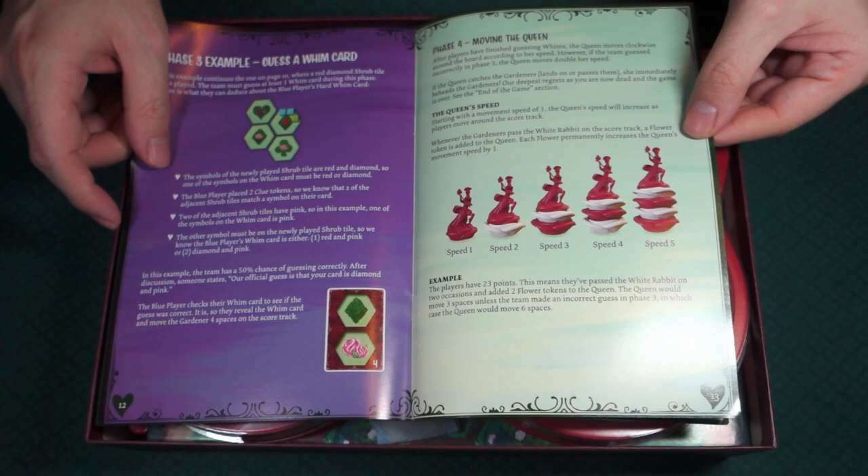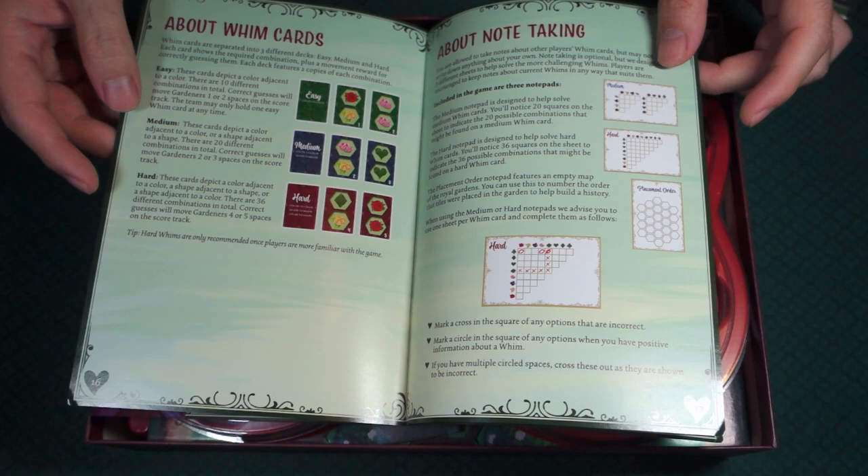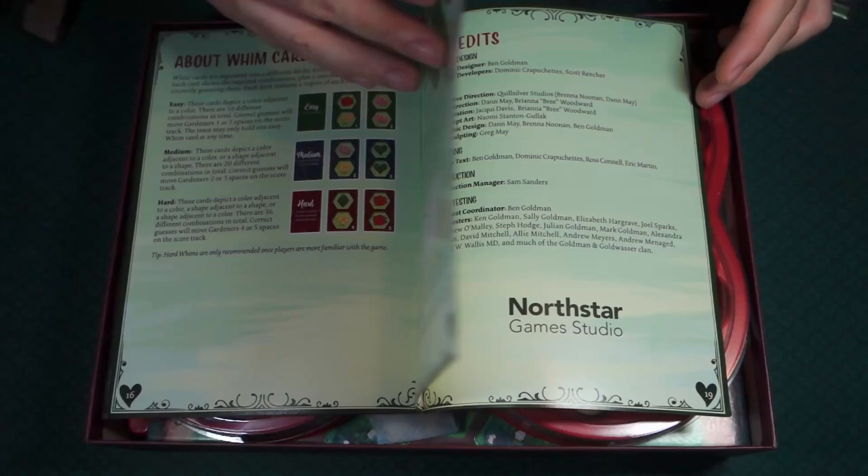There are two-player rules and an expert variation to make it a little bit more difficult. There's a little something about the cards and about note-taking — interesting. And then a FAQ there, then the credits. On the back it does have a player aid. So that was the rules.